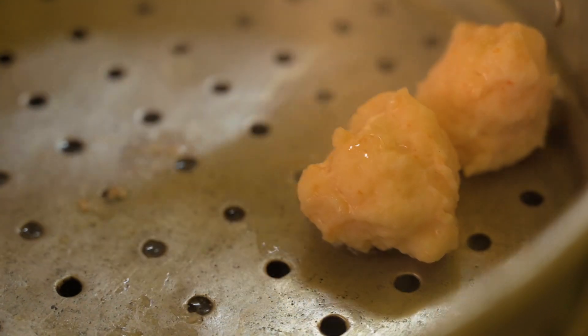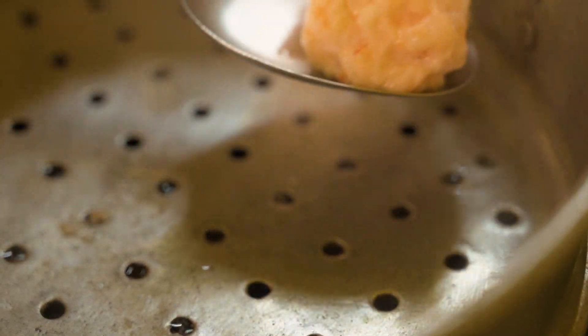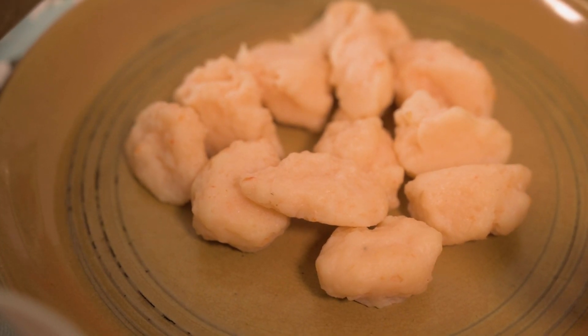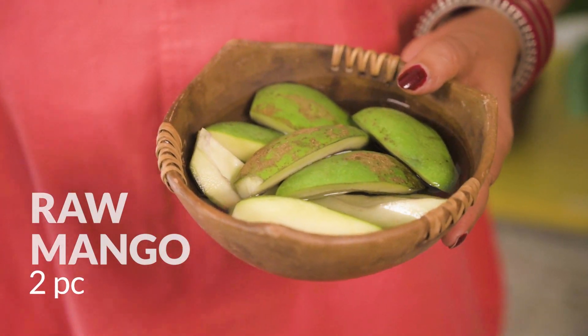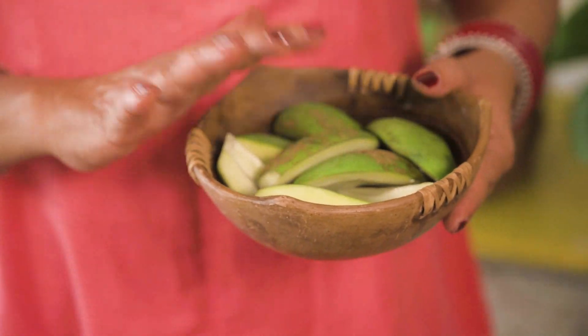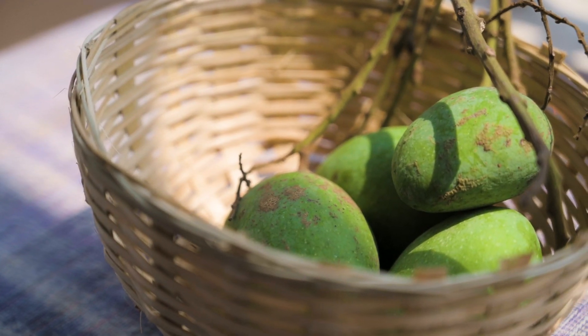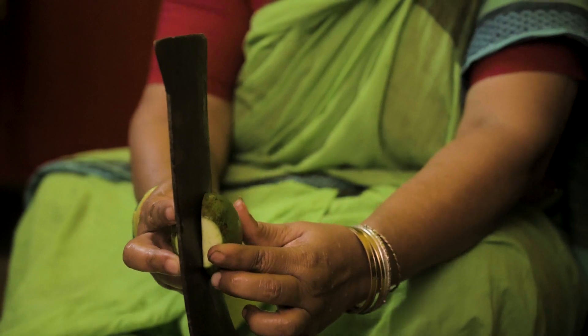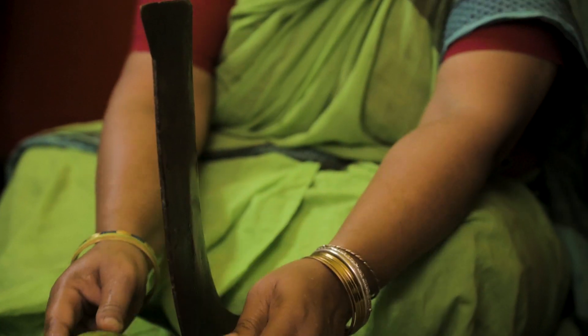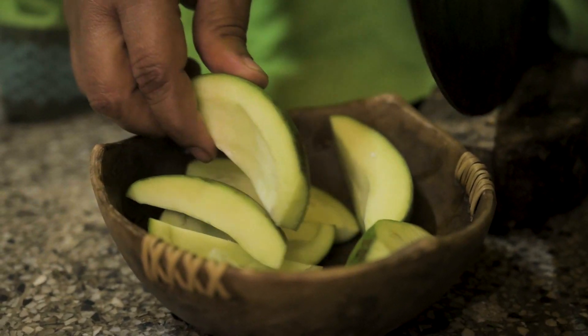This is the front ball. This is the 10 minutes of the pot. The pot is a good one. This is the one that we have to do with the mold. We have to put the mold on the mold.